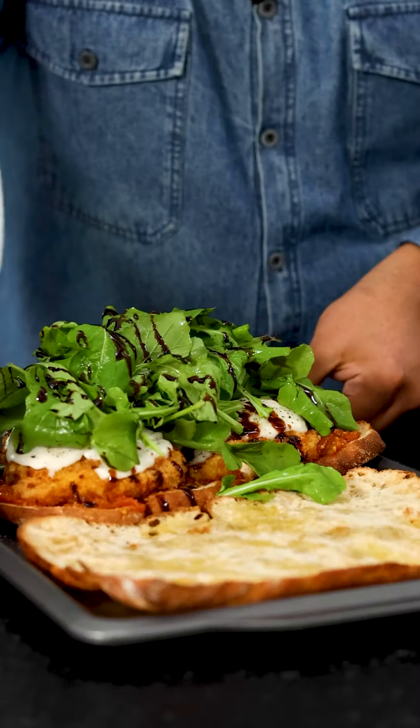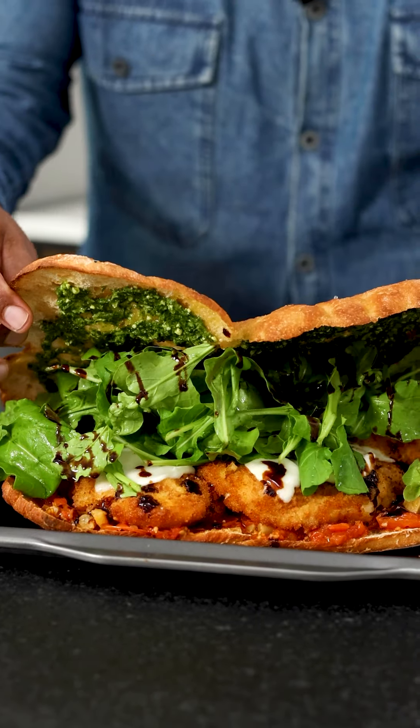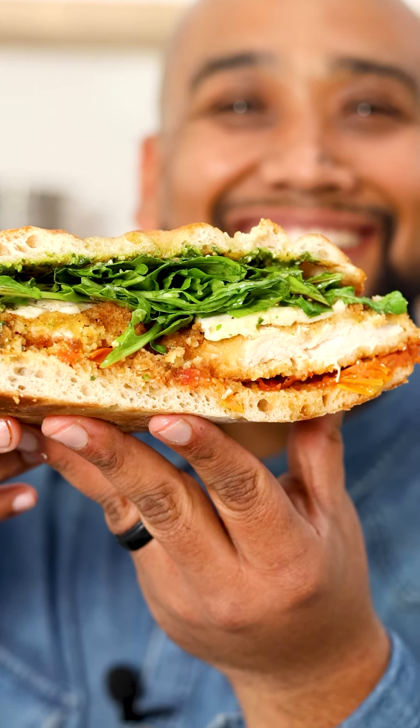We need some pesto. This sandwich waits for no man — slice it up and serve it immediately. You're going to be very happy. You're never going to look at a caprese sandwich the same way ever again.